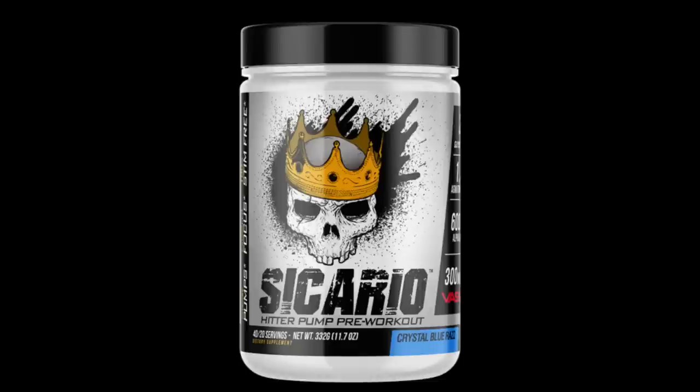Sicario is a stim-free pre-workout. When we talk about stim-free pre-workouts, there are sort of two categories. One is more of a pure pump formula - 100% pump - and there are quite a few products in that category. Then there are stim-free pre-workout formulas that look like a stim pre-workout minus the stimulants, so you get pumps, power, and focus - basically most of the benefits of pre-workouts except the stim ones. Sicario falls into that second category.